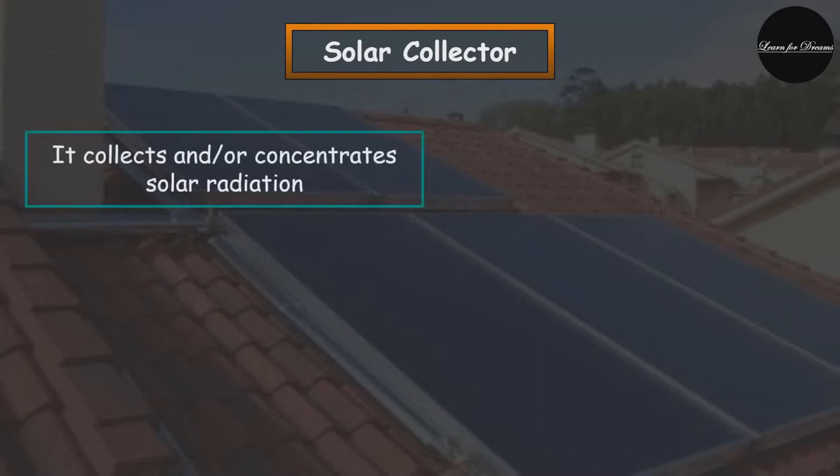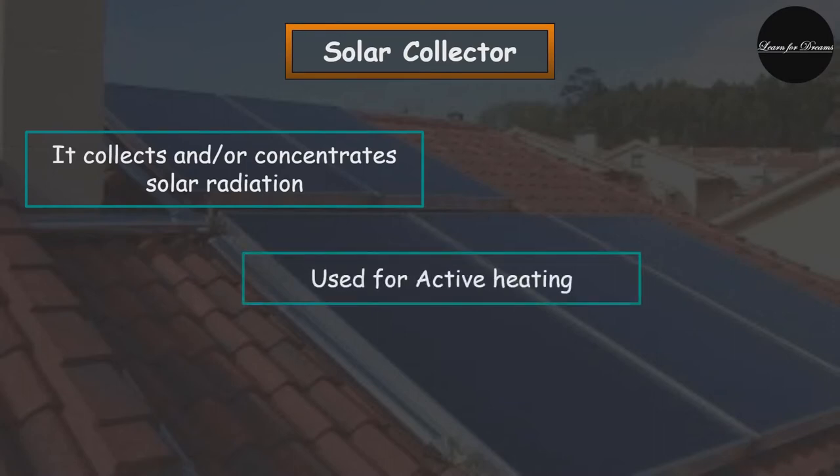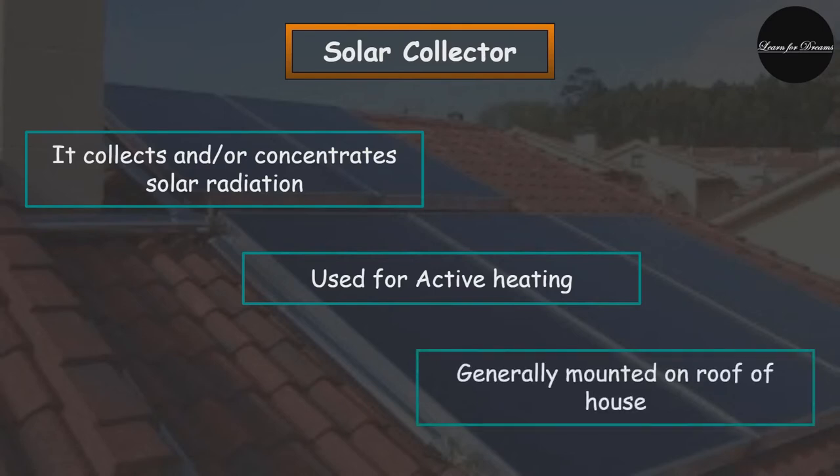A solar collector is a device that collects and concentrates the solar radiation from the sun. These devices are primarily used for active solar heating and allow for the heating of water for personal use. These collectors are generally mounted on roofs and must be very sturdy as they are exposed to a variety of atmospheric conditions. The use of this solar collector provides an alternative for traditional domestic water heating, potentially reducing the energy cost over time.